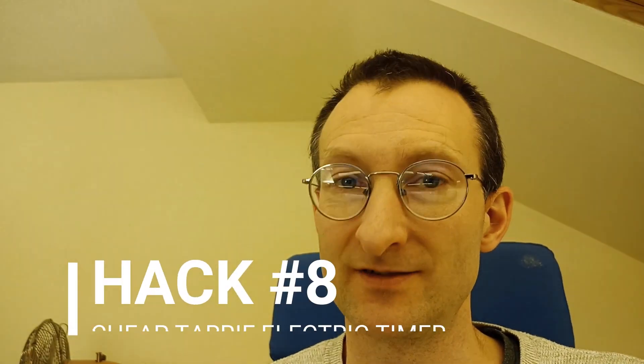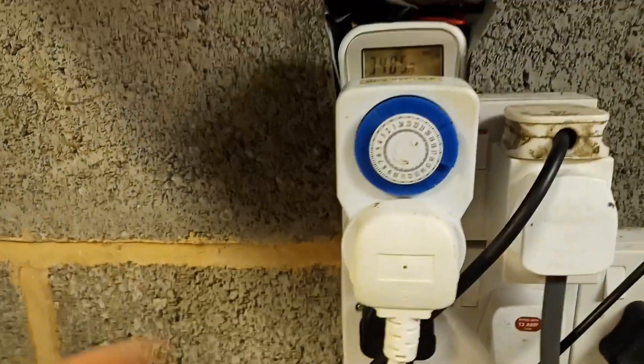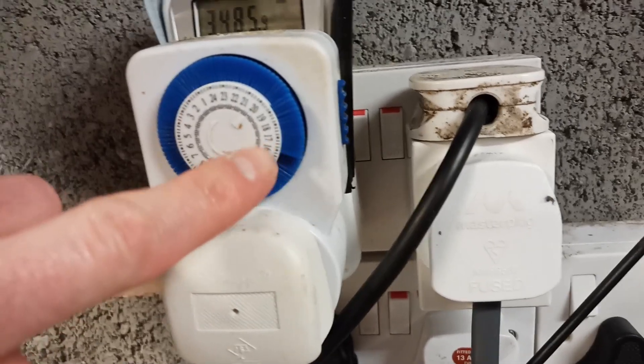Mod number eight: I've used a plug timer to make sure it uses cheap-rate electricity. I'm on Cozy Octopus, which is a heat pump tariff — an experimental tariff. It gives me two cheap rates of 20p per kilowatt hour, and most of the rest of the time it's 33p per kilowatt hour, but for a three-hour peak window it goes up to around 50p per kilowatt hour. So I've made sure my heat pump switches off between 4 and 7pm using my plug timer. Check the description for a link to Octopus Energy — if you use my link you'll save £50 and I'll save £50 as well.